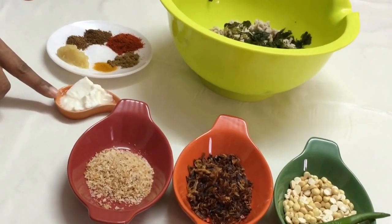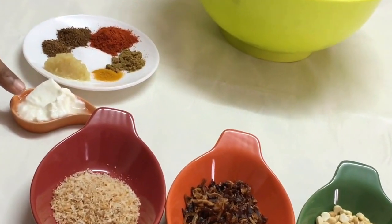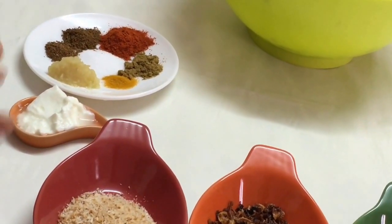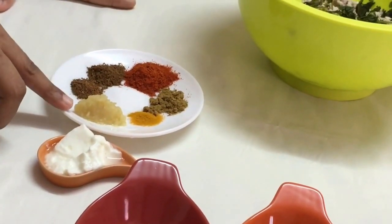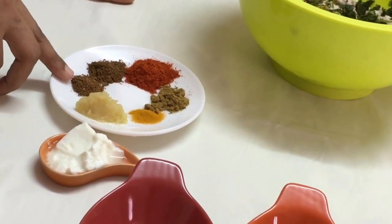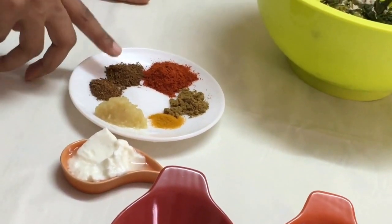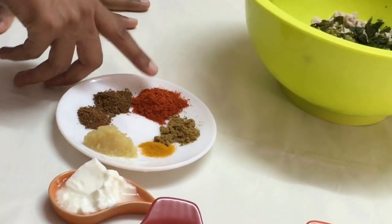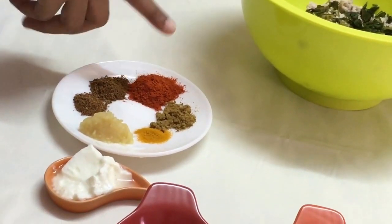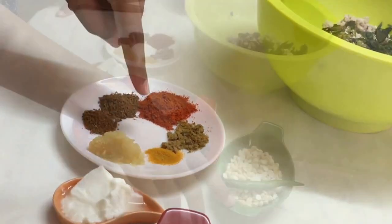I've got a tablespoon of yogurt. The reason I'm adding yogurt is that it adds softness to the koftas — the koftas don't become hard. For the spices, I've got half a teaspoon of ginger garlic paste, one fourth teaspoon of garam masala, half a teaspoon of roasted cumin powder, one teaspoon of red chili powder — you may alter according to taste — half a teaspoon of coriander powder, one fourth teaspoon of turmeric powder, and half a teaspoon of salt.